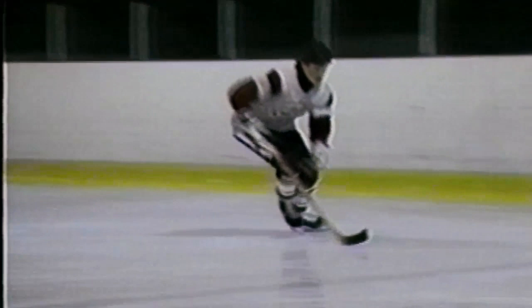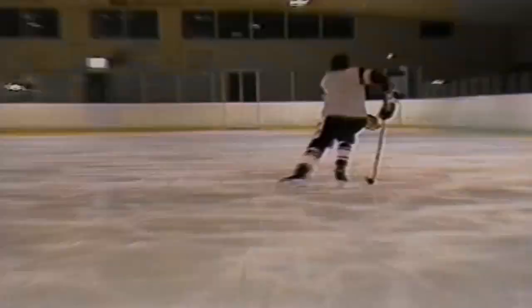Here we see a demonstration of forward stride. You will notice the knee bend. Here you see the feet returning under the center of gravity. Although studies have shown that fast skaters push down to the side and back, if the push is made strongly to the side, the leg will naturally finish the stroke, pushing back as the body moves forward. Pushing to the side will allow the player to get the complete blade, including the heel, into the push. This results in more power and will cause the skate to return to the center of gravity close to the ice for a more efficient stride.